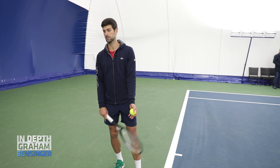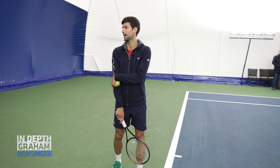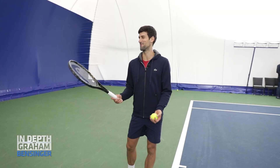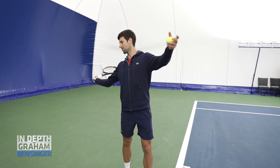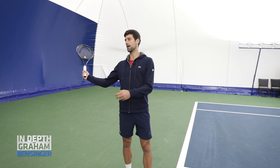I tried to work on the serve and I started to have a little bit of issues with the elbow. That's the only surgery I had back in 2018. I don't want to reproduce it because I don't want to go back. I was basically going here and then here, and the entire racket was quite far from my head — it was not there.